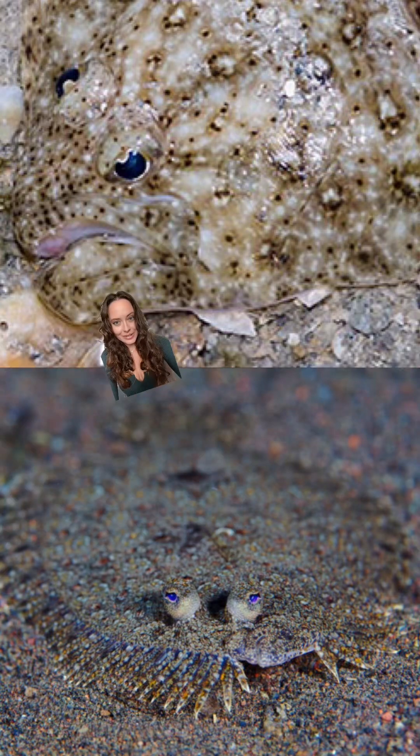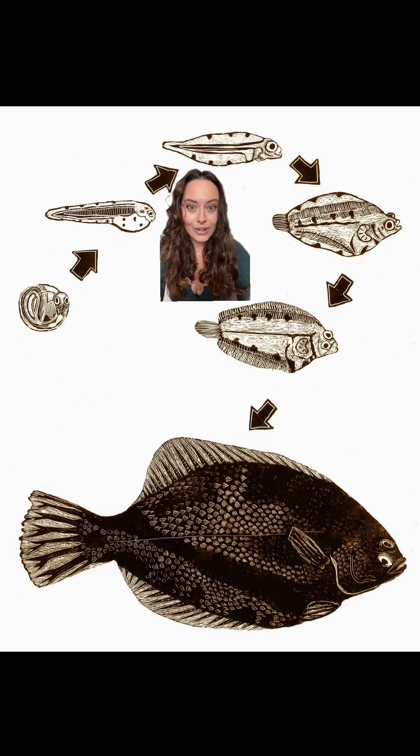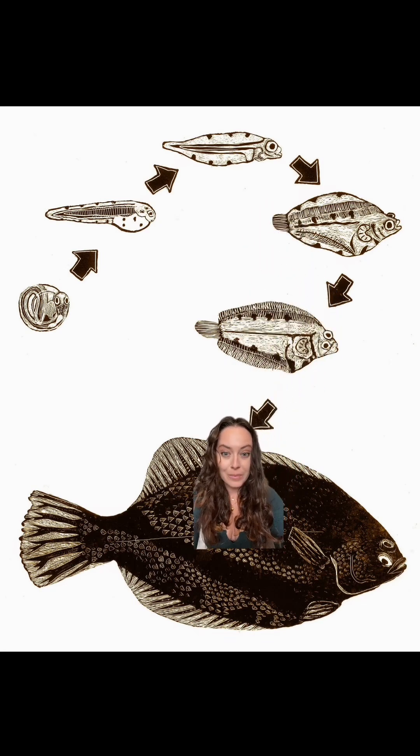I genuinely think the universe was on acid when it designed flatfish, because what is this? Flatfish start their lives looking like a regular fish, and then they slowly start to move their eyes onto one side and start to swim on one side, which gives them their name: pleuronectiformes — side swimmers.